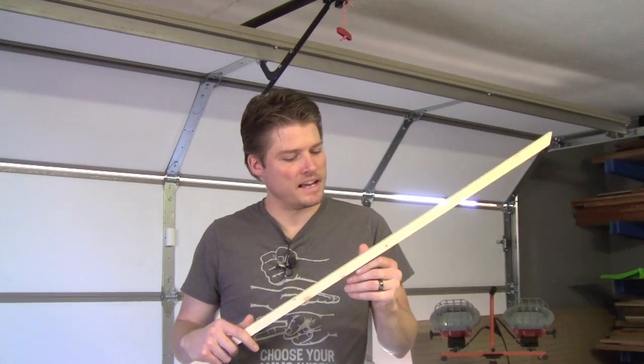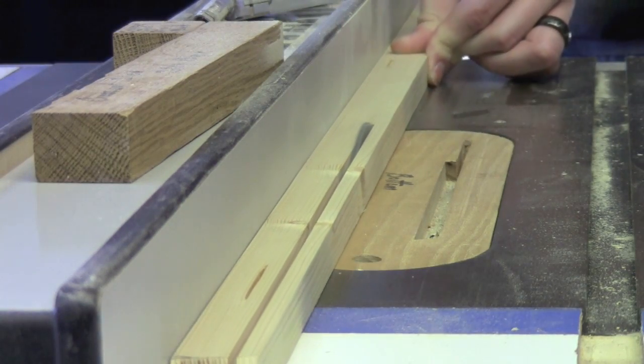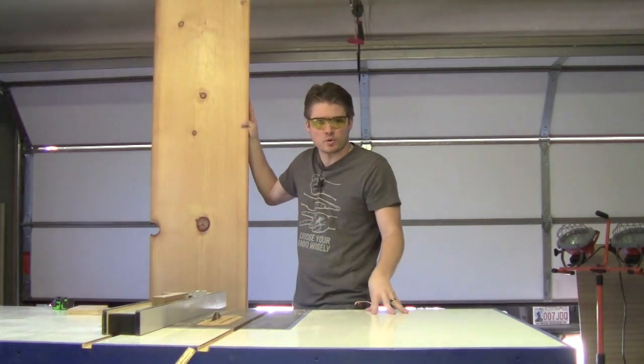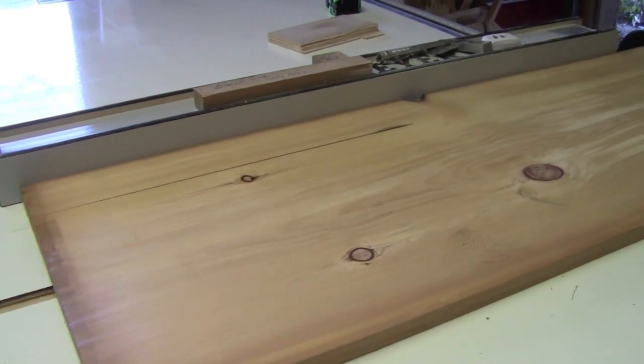Now I'm just going to take some spare pine that I have here just to make the banding that will go around the entire board. We're still making rip cuts and cross cuts. We're going to go ahead and cut the skirting to three-and-a-quarter inches wide, which will give an overall thickness of the board of four inches.